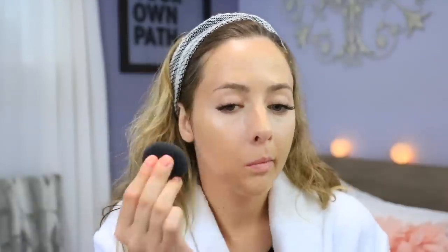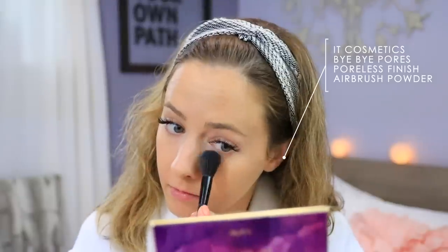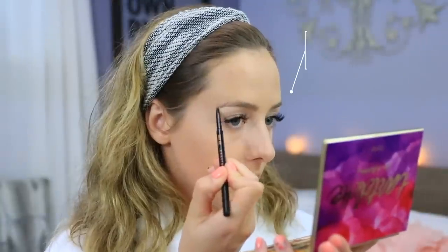For foundation, I have been obsessed with the Too Faced Peach Perfect Foundation for quite some time now — it's my go-to, especially for events. I'm mixing Porcelain and Warm Nude just to get my perfect shade at the moment. I'm actually using the beauty sponge from The Body Shop. I love this one because it has a really pointy end, so it's good for getting around your nose or the inner corners of your eyes. Then I'm going to powder underneath my eyes and on my T-zone with the It Cosmetics Bye Bye Pores Powder — it's my favorite for setting makeup. It looks so flawless, basically not cakey at all.